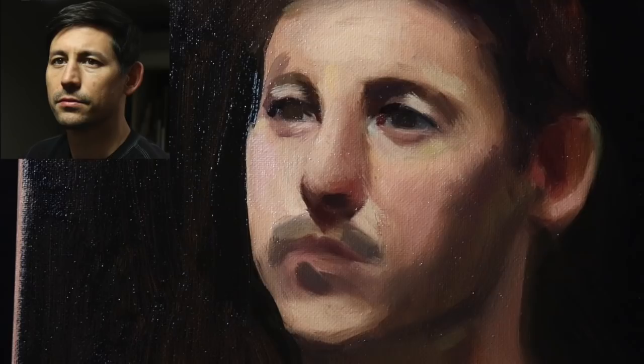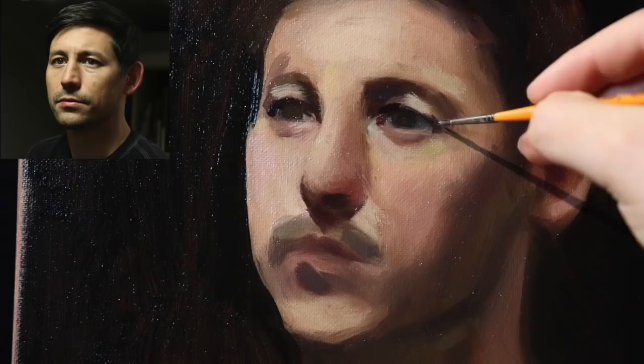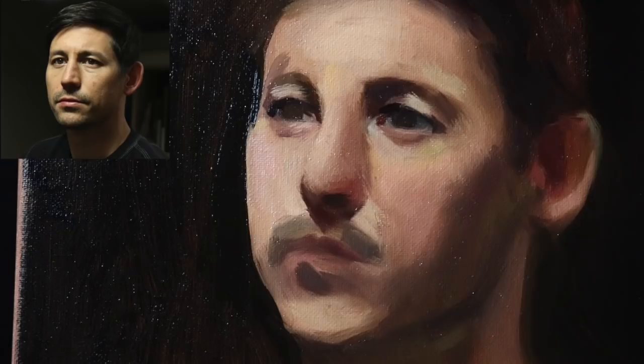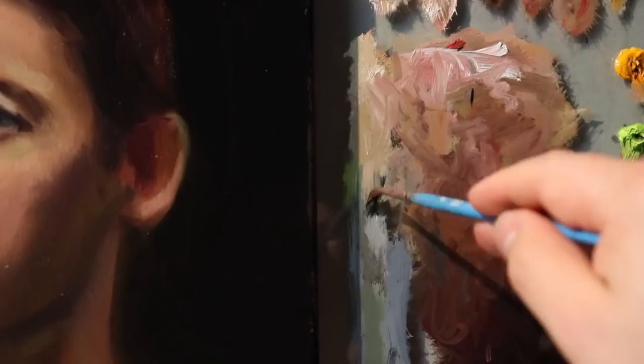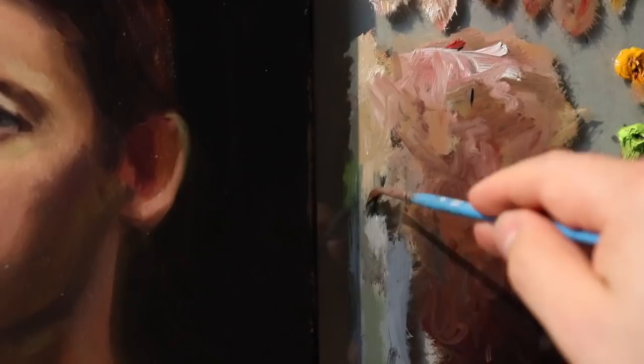Returning to the dark brush — just a little bit more shadow here. I'll show the palette once in a while. I want to get the sclera color back again — just a little bit of gray with a little bit of flesh tone.